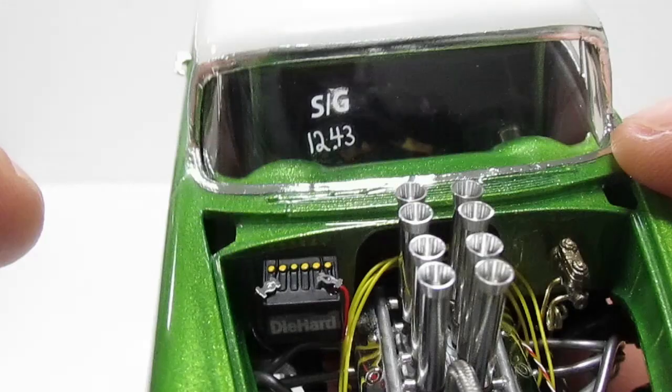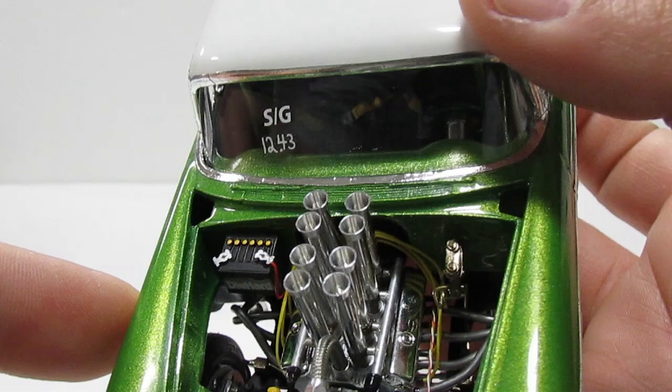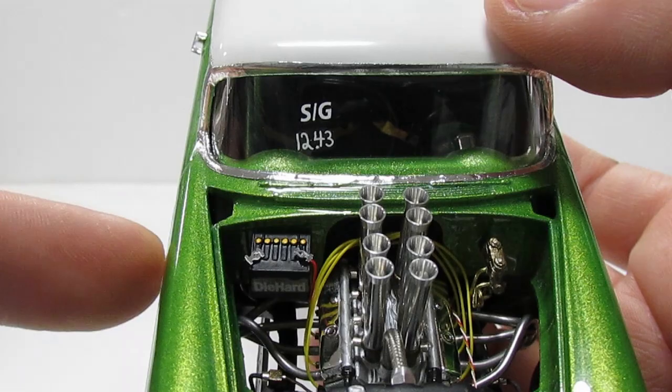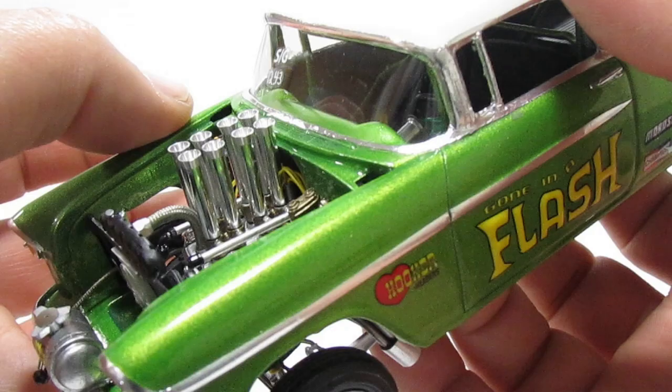Not much detail on the distributor, but you can barely see it anyway. I don't think it's worth it to buy an extremely detailed distributor for this project, because you don't see it from any position — well, you can see it a little bit over there, barely. Like I said, you barely see it.